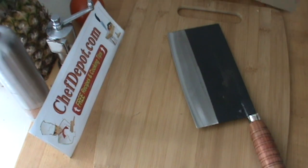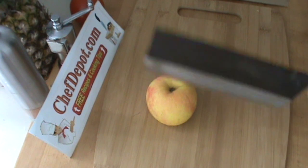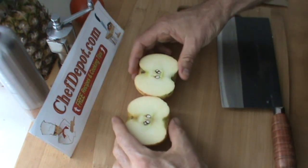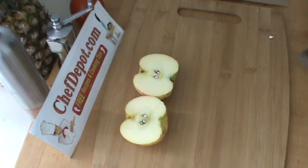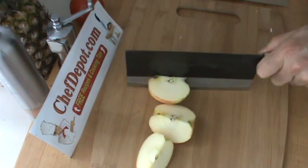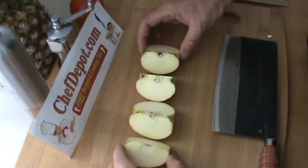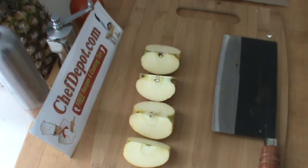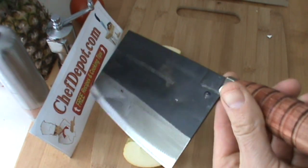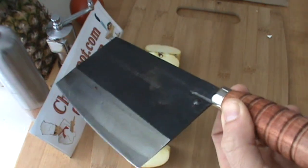Now we're going to take this apple and divide it — two perfect halves, then quarter, quarter — four fairly even pieces, minimal effort. That's it, that's the whole review. You know where to get it. Thanks for watching, have yourself a great day.